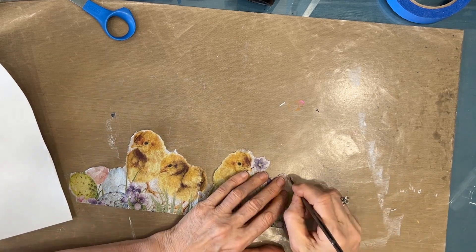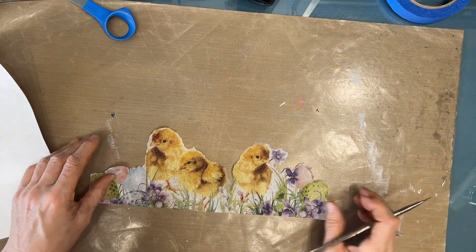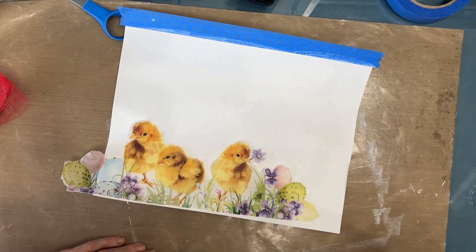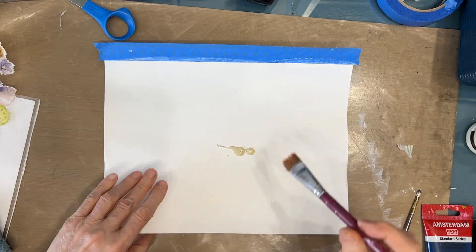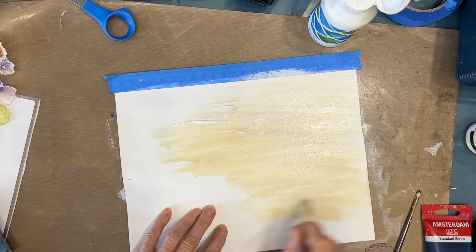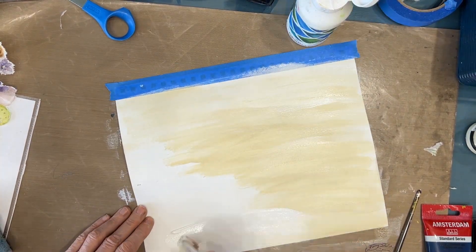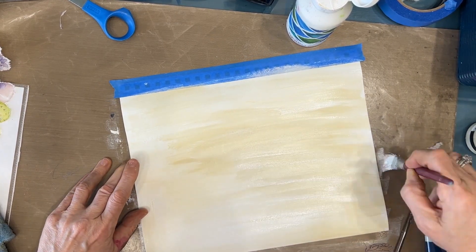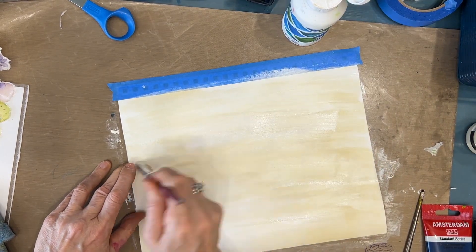There are some Easter eggs at the end of this video — I kind of wish I had taken them out because I didn't really want this to be Easter, more springy, just a fun art journal page. For the background I wanted to keep it light because the napkin is fairly light and I wanted it to be the focal. So I'm mixing unbleached titanium and then adding some white gesso just to get some variation into the background.